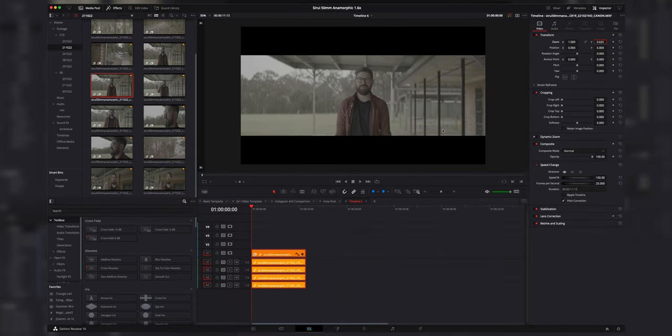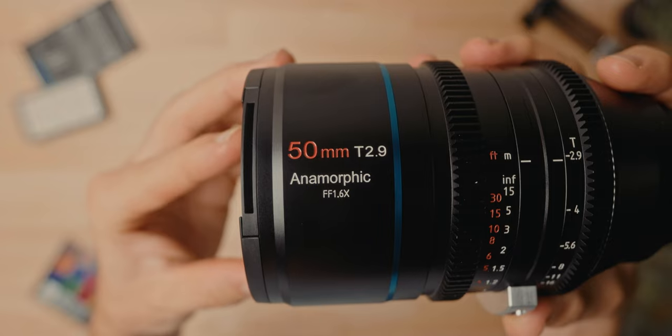Now, to get a normal widescreen ratio of say 2.35 to 1, we need to basically chop the edges of the image or just scale it up a little bit in post. But this allows us the flexibility of being able to kind of move the image left and right in post, kind of like when you shoot DCI 4K — you get a little bit extra on the sides if you want to move it from side to side.